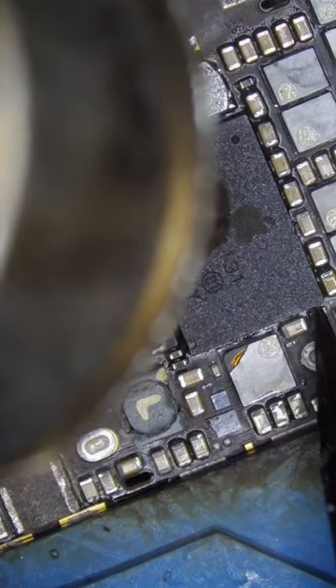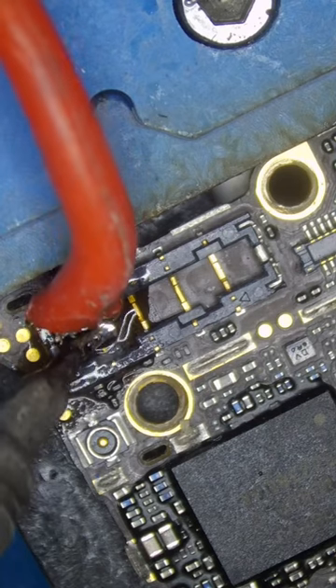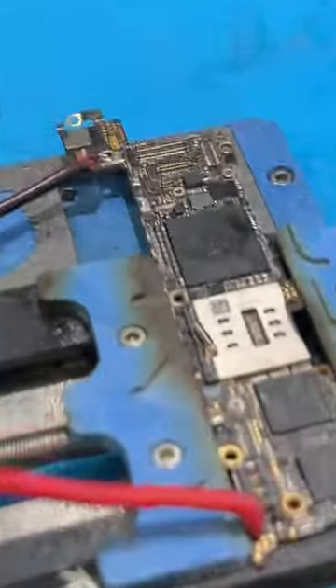Let's install the chip and see what's next. Now I see a short on the battery connector, so let's solder some leads to the battery connector and inject about 2 volts from the power supply.